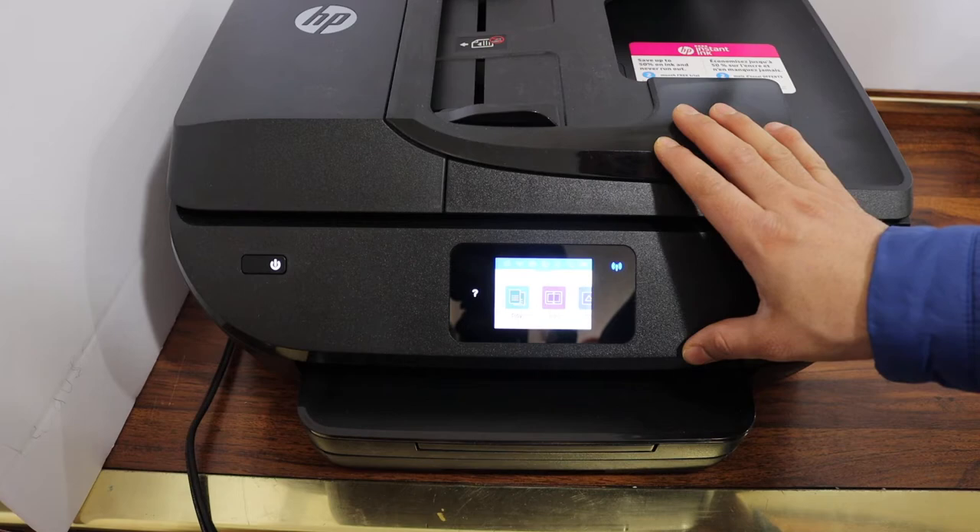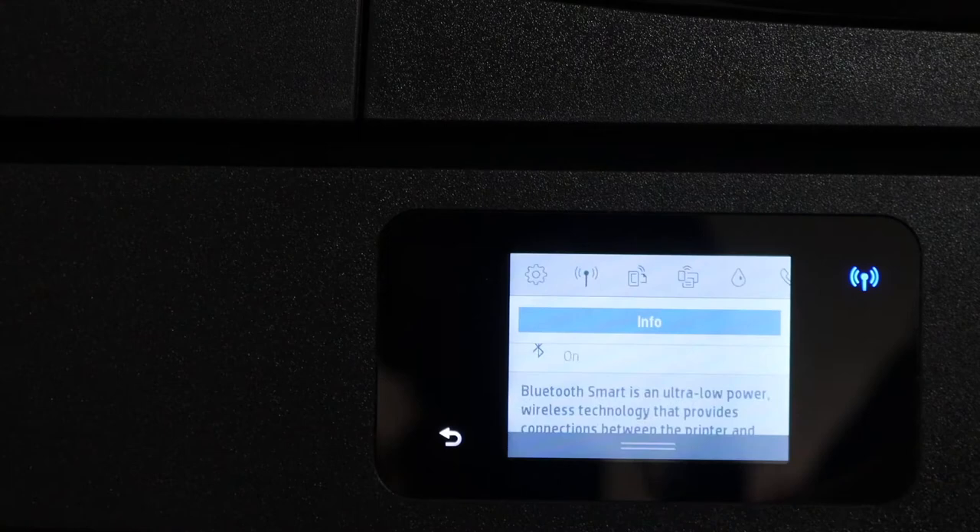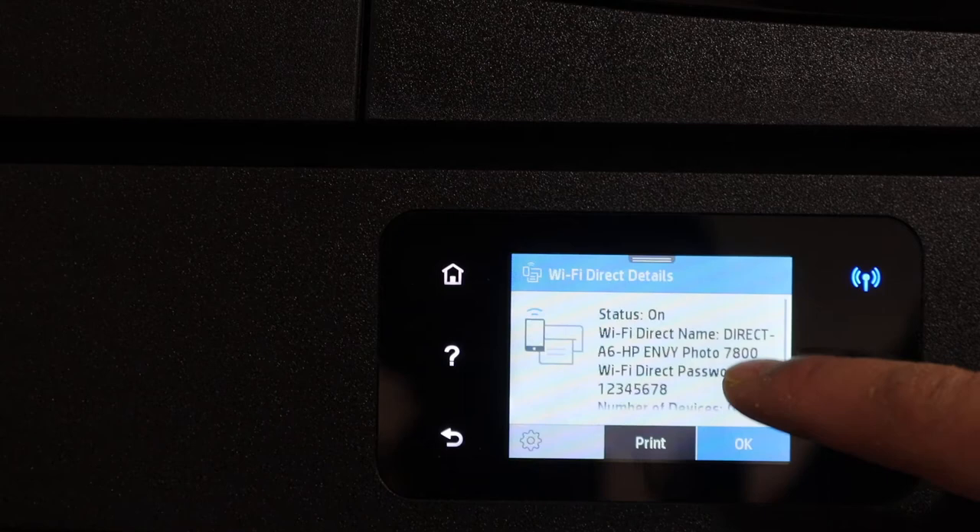The first step is to switch on the printer and go to the display panel. Scroll down the top bar and you will see the Wi-Fi Direct icon. Simply click it and activate the Wi-Fi using the settings icon.